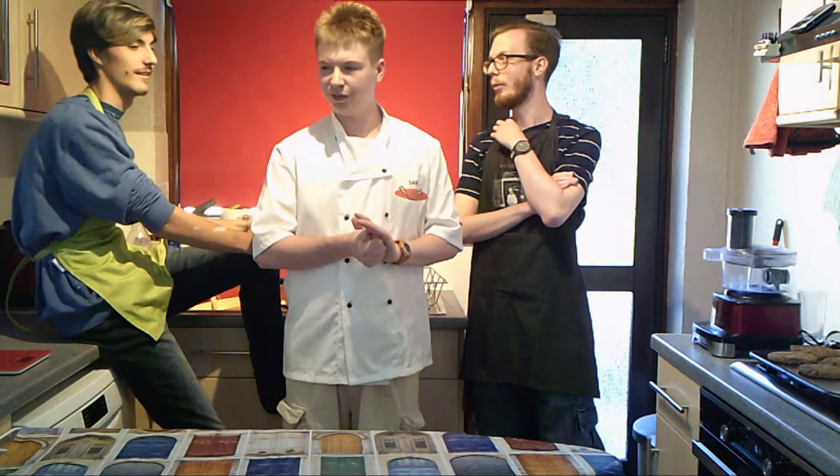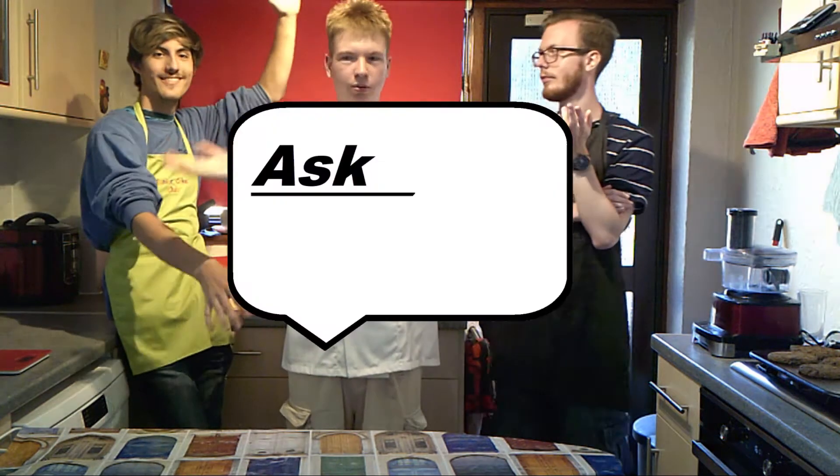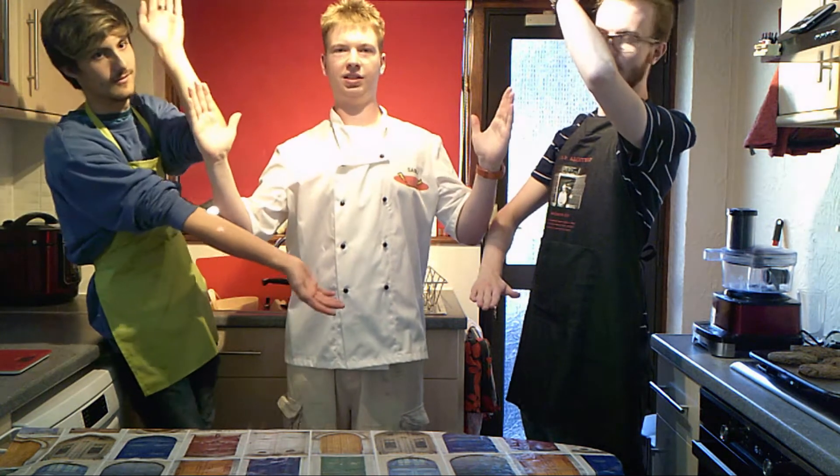Whilst we're waiting for them to cool down, we're going to do a new segment called Ask the Chef.